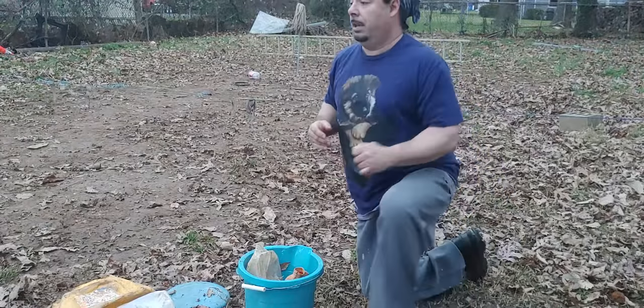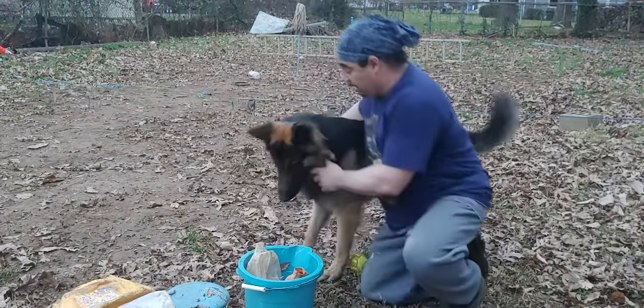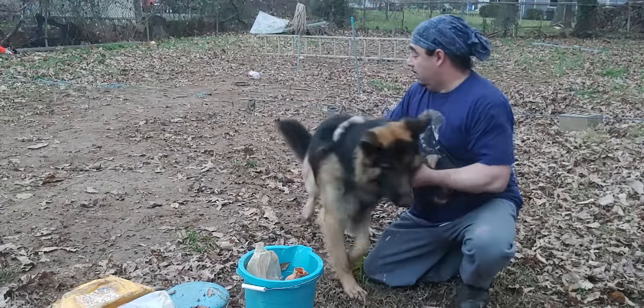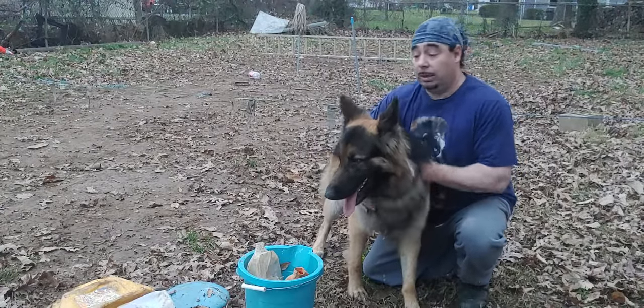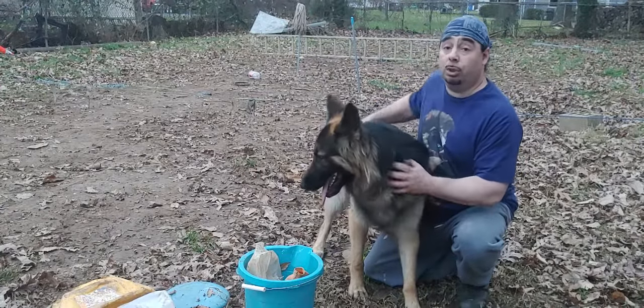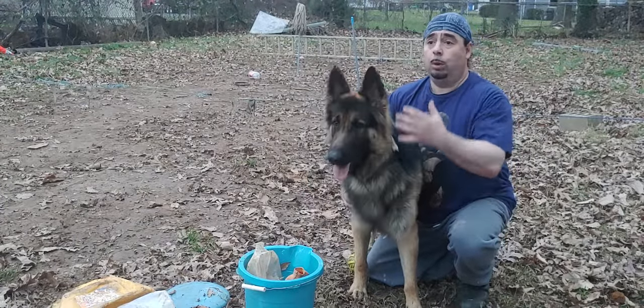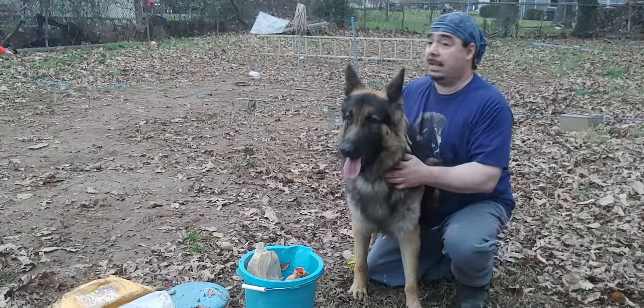A show line German Shepherd — Rocco, come here, let me show you something. If you look at his body, they have a lower back line to them. Their backs aren't straight. That lower back line is what most show line German Shepherds have, and that's something that people look for when they want to do shows — they look for this low back line.